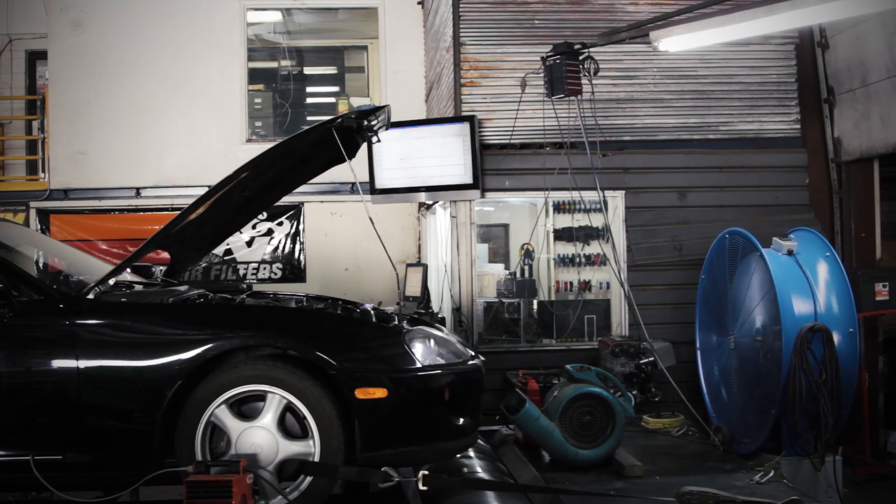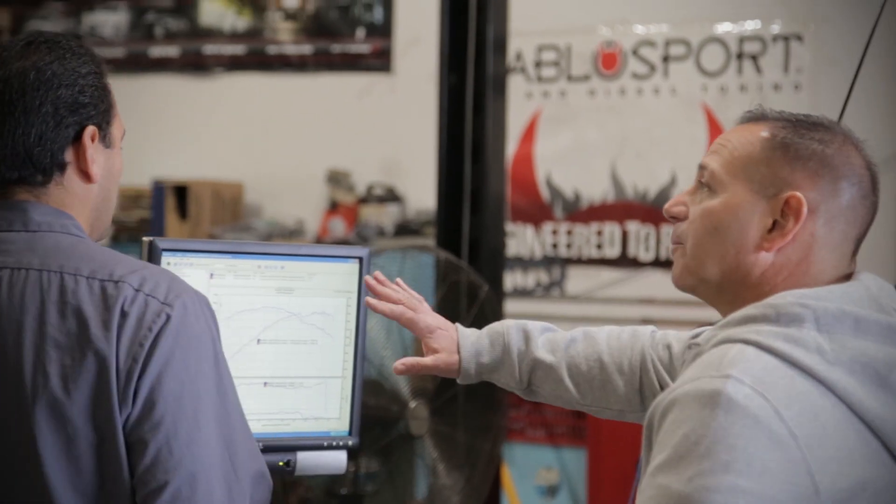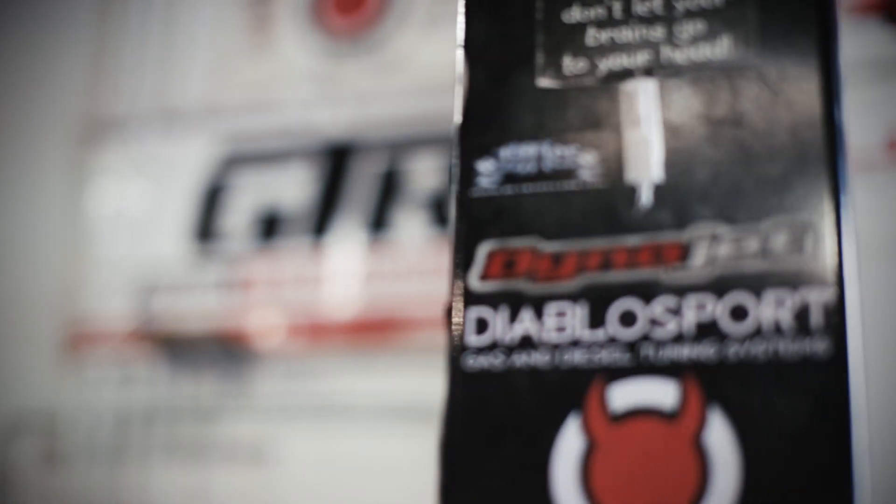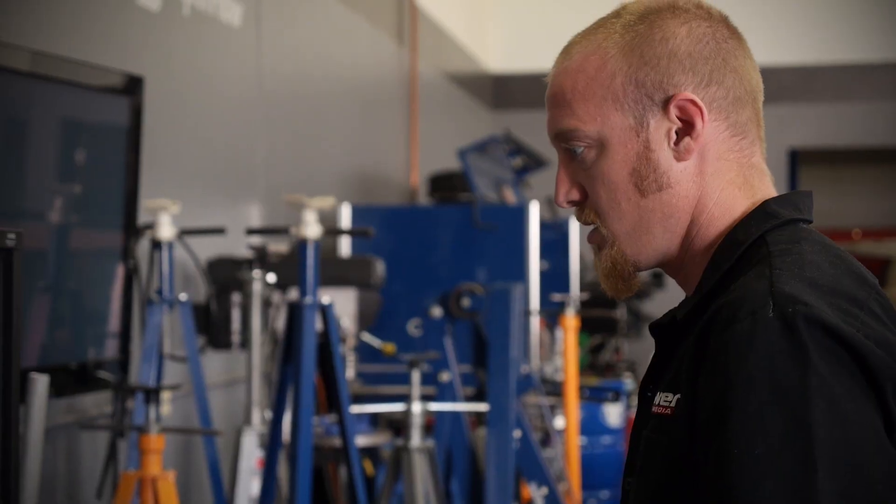With the eddy current brake I can do step, sweep, and ramp acceleration files. I can dial in the light load, light acceleration target tables in that vehicle, but also have the repeatability every time I want to do A-to-B comparisons.